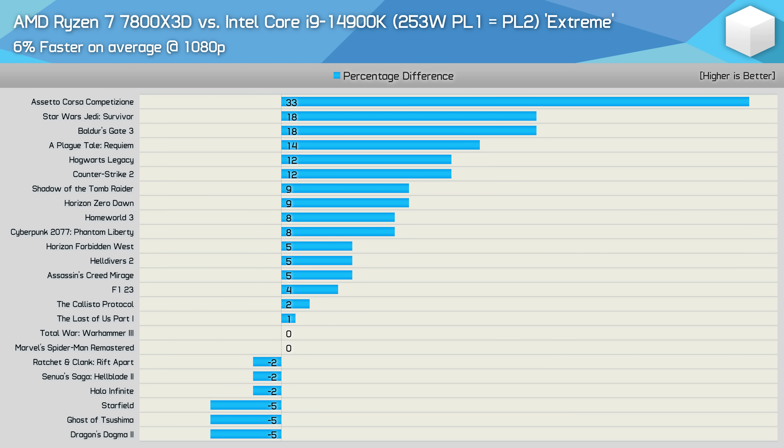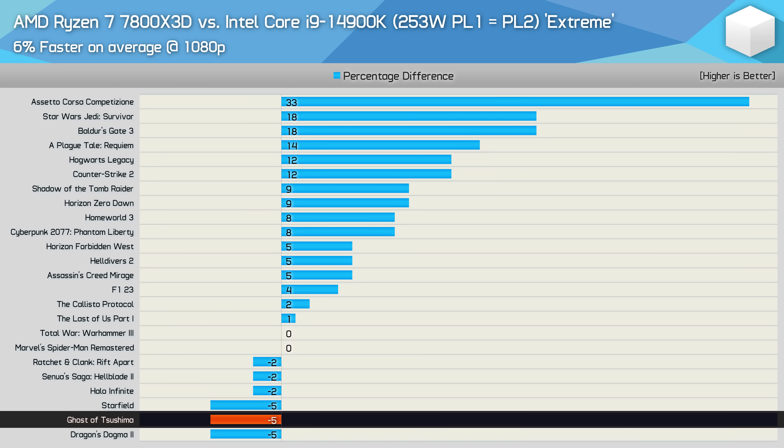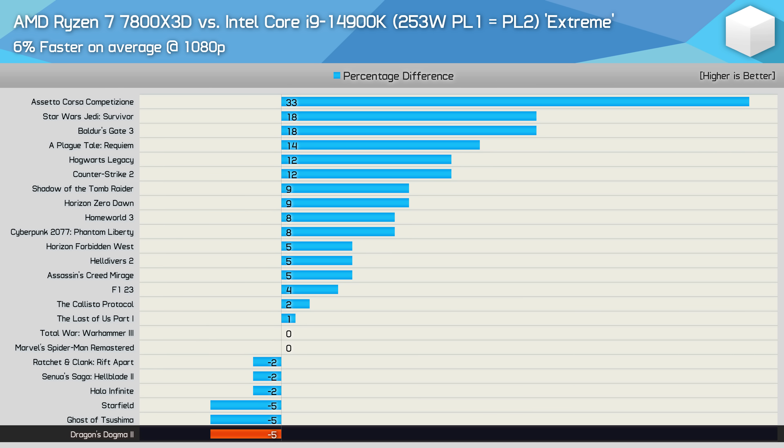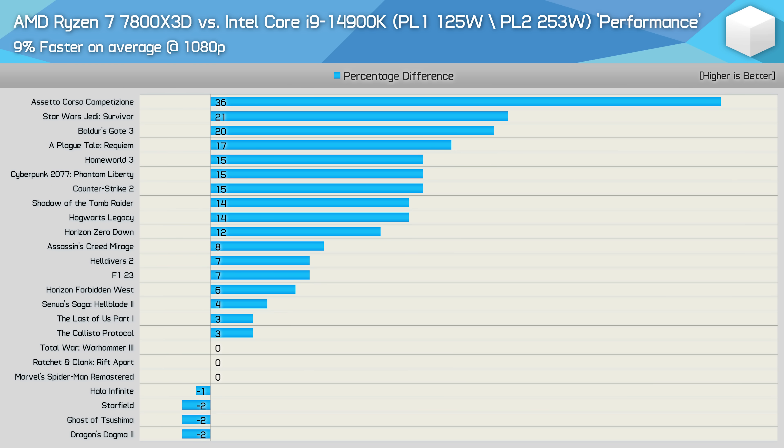What we didn't see was a single example where the 7800X3D was slowed by more than a 5% margin — the worst results for AMD were seen in Starfield, Ghost of Tsushima, and Dragon's Dogma 2. When running the 14900K using the performance mode, the 7800X3D was worst case just 2% slower.